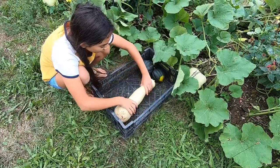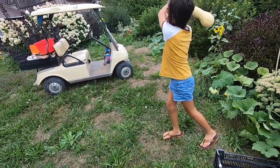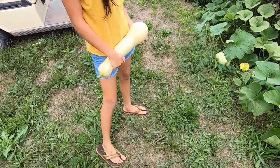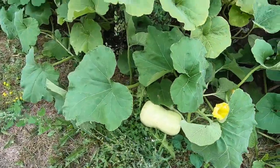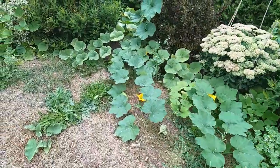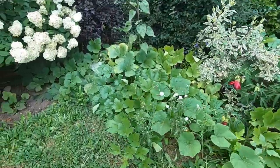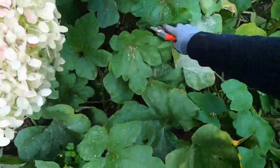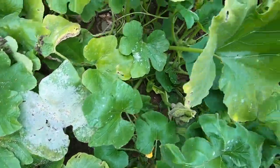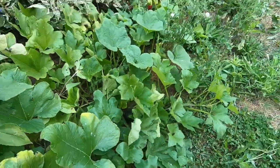That long one is like a baseball bat. There's that one — it's not ready yet. There's some here maybe. I think I got the one. There's more in there but they're not sure they're ready.